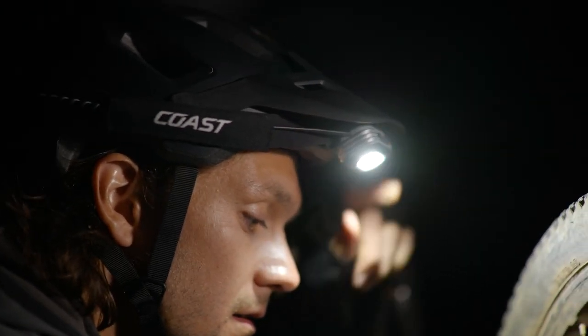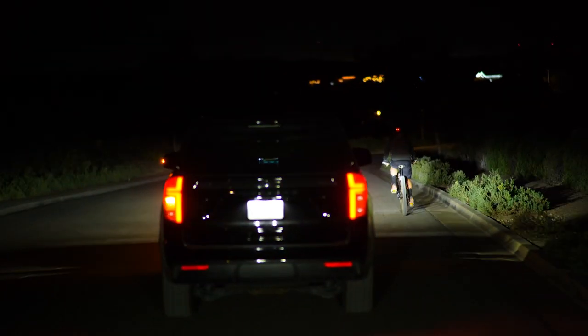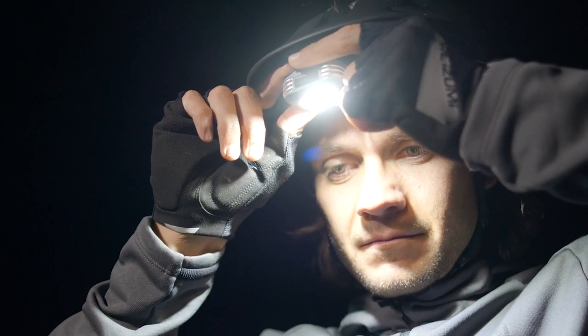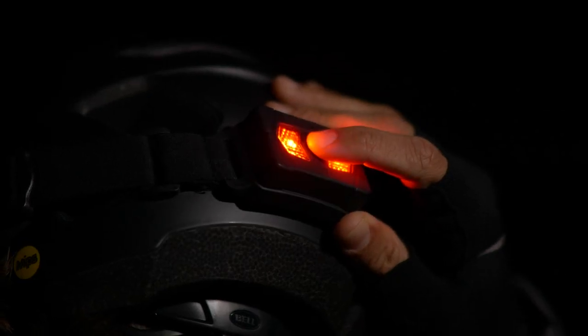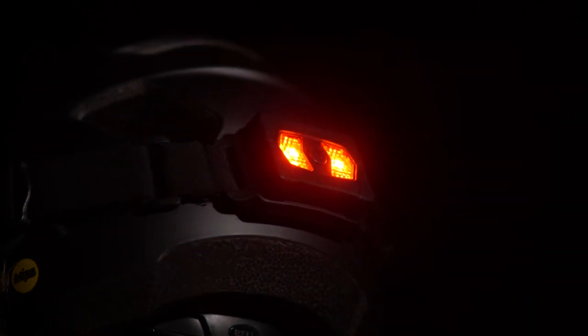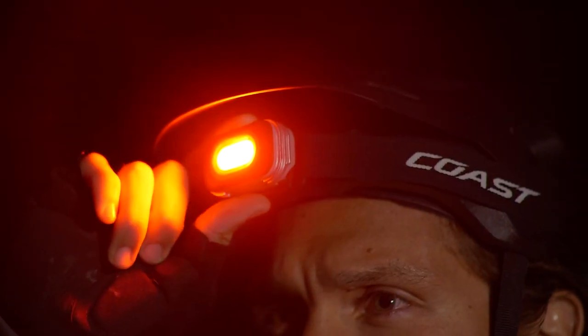Today we're checking out Coast's RL10 headlamp. This super lightweight headlamp ensures you can see and be seen, with variable light technology to dial in the exact brightness you need, a rear safety signal for exceptional safety and visibility, and optional dual power versatility. The RL10 is a must-have whether you're on a jog or on a job site.